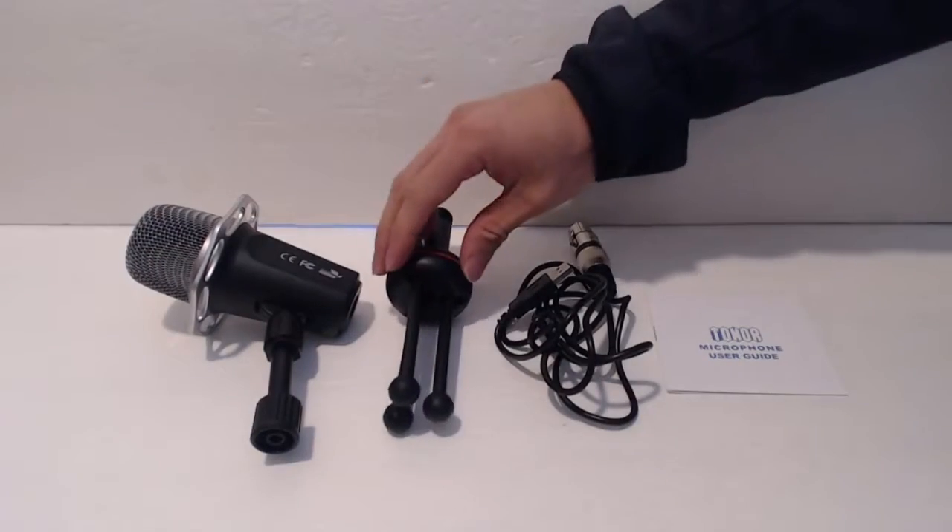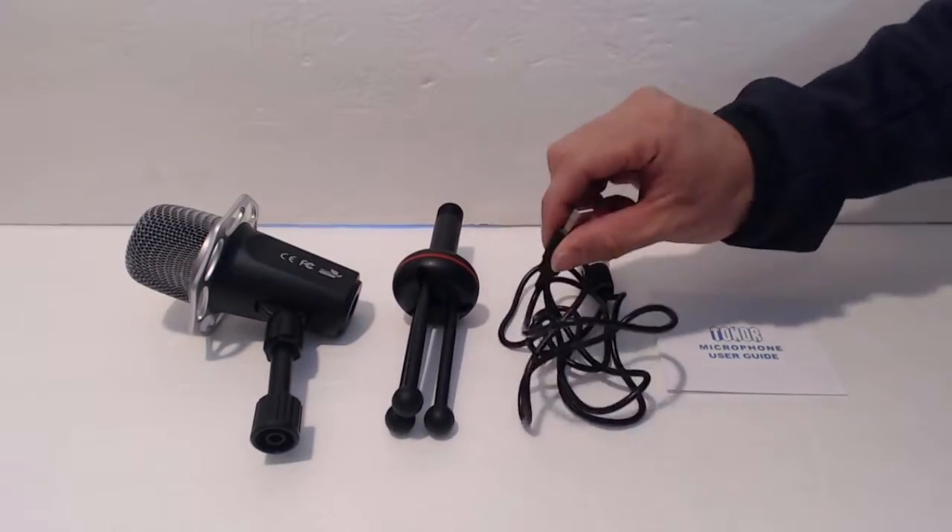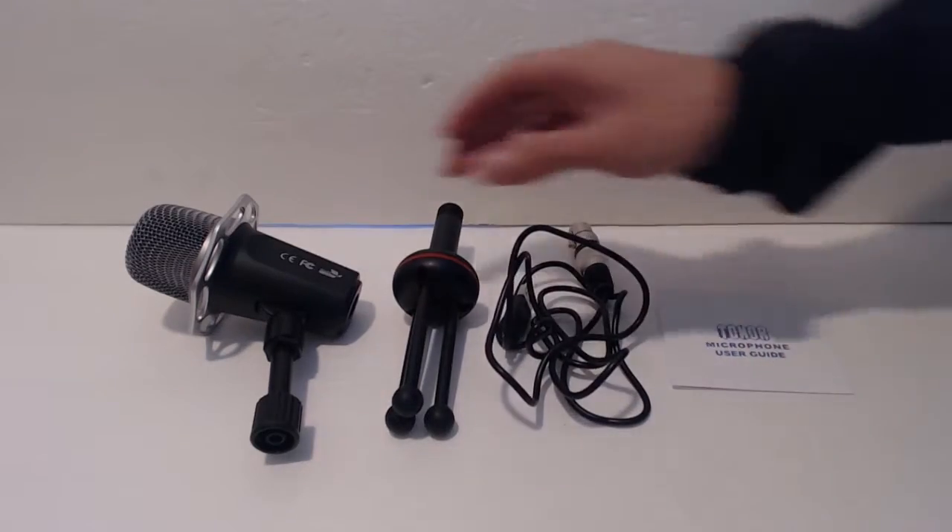You'll receive the microphone, a mini tripod, a 5-foot XLR to USB cord, and a quick start manual.